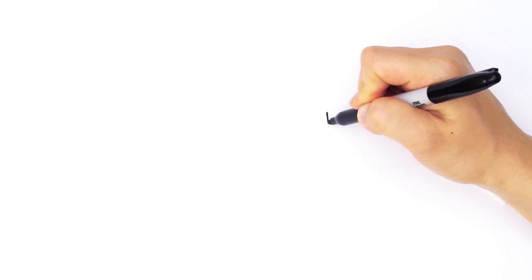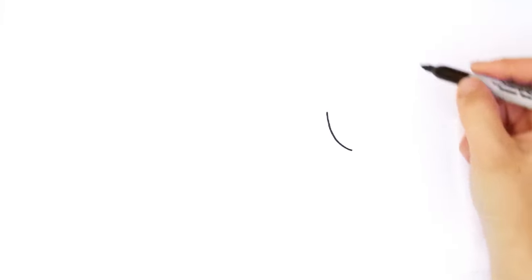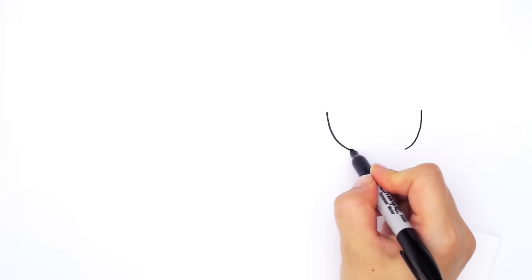With Harry Potter, we're going to first start by drawing his face. I'm going to be drawing the bottom of a very wide U. So I'm going to draw a curve, comes down, and the other side, and I'm going to connect it.